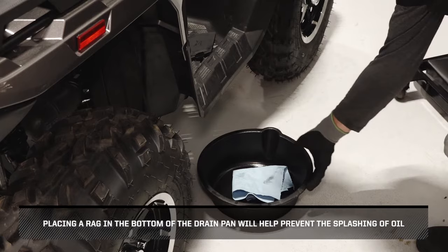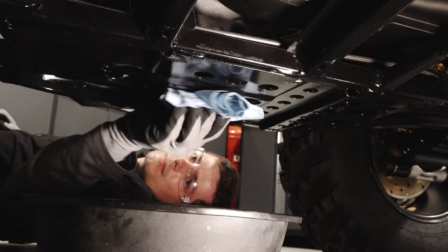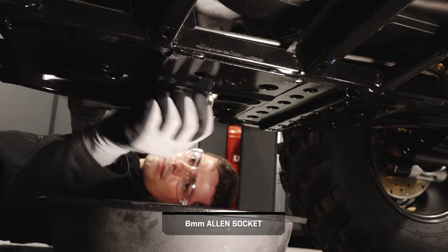Next, place a drain pan under the engine crankcase. Placing a rag in the bottom of the drain pan will help prevent the splashing of oil. Then clean the area around the oil drain plug. Remove the drain plug and washer and allow the oil to drain completely.